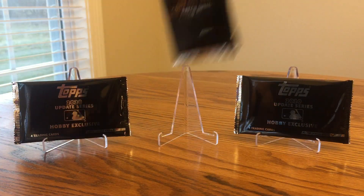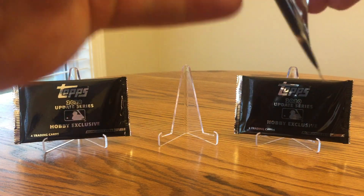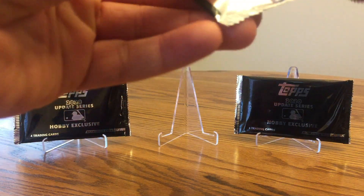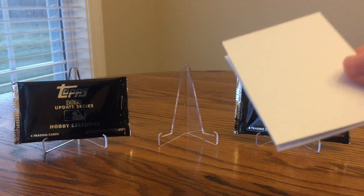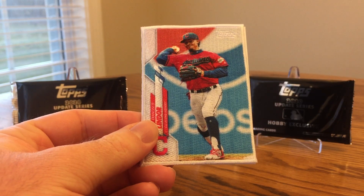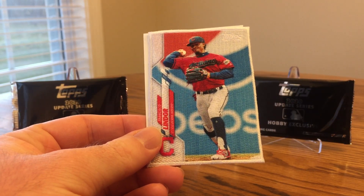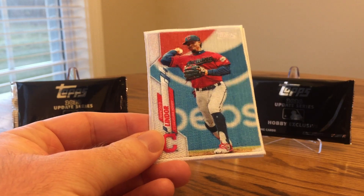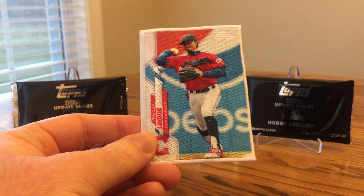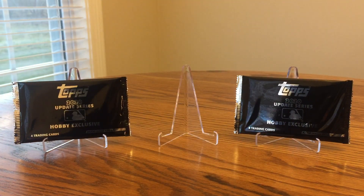I'll go ahead and get started with the patch card. I got Clayton Kershaw out of my first jumbo box. You can get the big rookies this year — I'm sure it'd be a cool one to get — or any Cub would be good for me. Francisco Lindor — he'll probably get traded, or if he doesn't, the Indians will have a tough time keeping him, so they'll probably try to get something for him while they can. That's a pretty good one, one of the best players in the game.